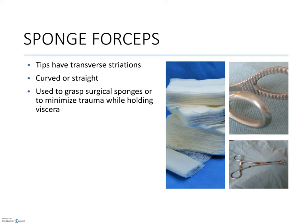Sponge forceps are very specific. They are not designed to grasp or hold tissues; instead, they are used exclusively on materials. Aptly named, absorbent sponges are one example of material they can hold. Gauze squares are another example.